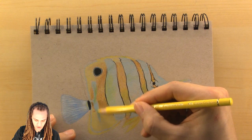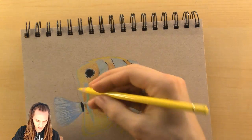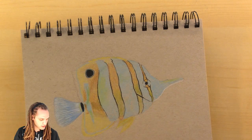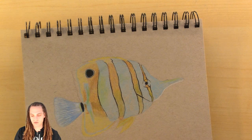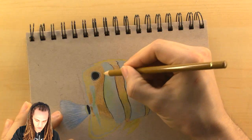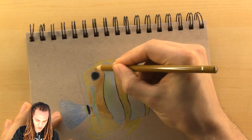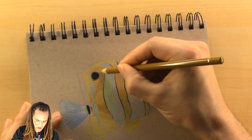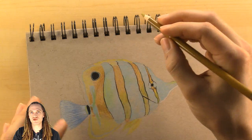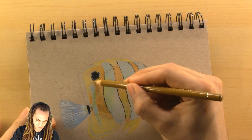Other than that I don't have a whole lot planned. If you guys have any ideas for what you'd like to see me draw in the future, feel free to let me know, because I'm interested in doing what you guys would like to see.